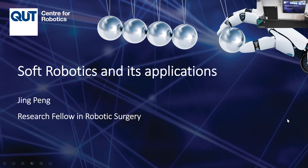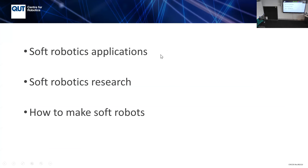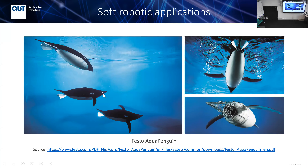We'll cover soft robotic applications, research, and how to make soft robots. This is the Festo Aqua Penguin, which has a flexible material with a strong structure to hold its shape. Inside they put sensors and actuators, and the whole design mimics a real penguin. It's very energy-saving.